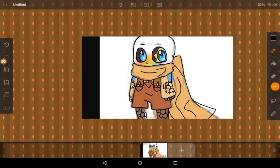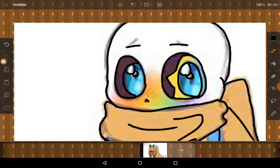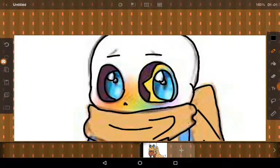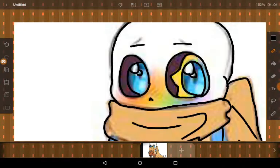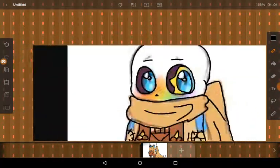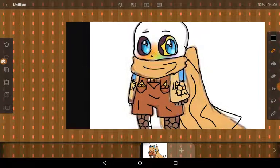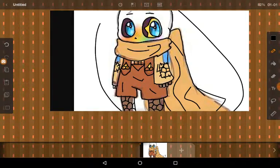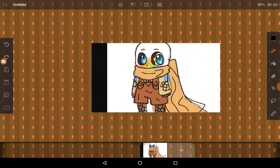Hi guys, this is part two of my sans cherry fighting. Like you saw in the last video, I drew this, traced it, and then added my own details. Now I'm going to color it in my own style, my own way.